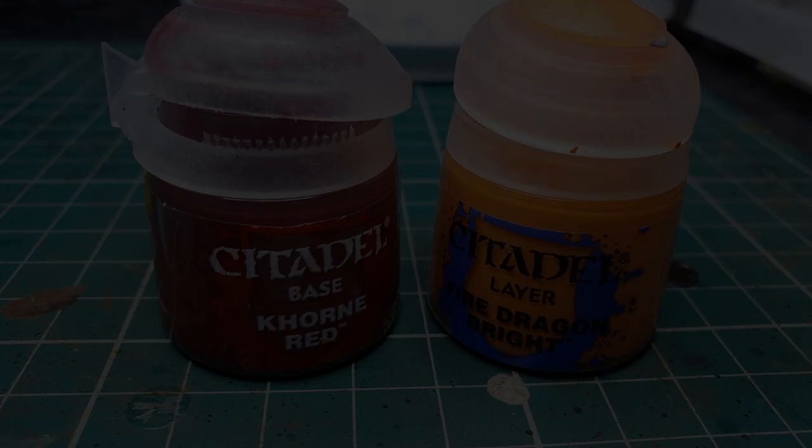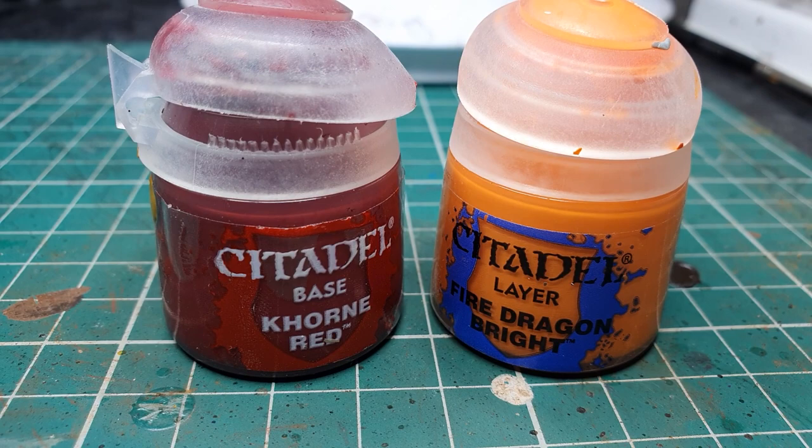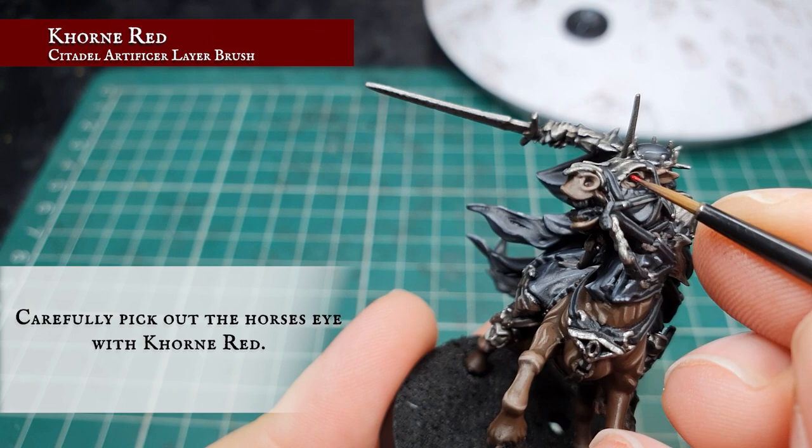Now we're going to very carefully paint in the horse's eyes with Khorne Red. Then once that's dry, a very careful dot highlight of Fire Dragon Bright just to finish off the pupils for this evil, malicious steed.